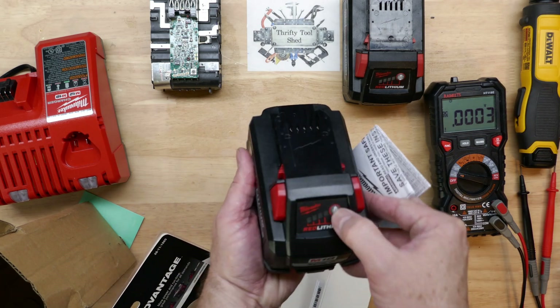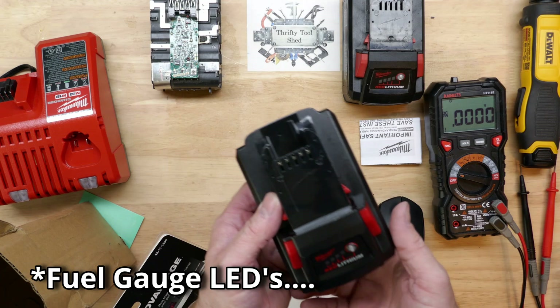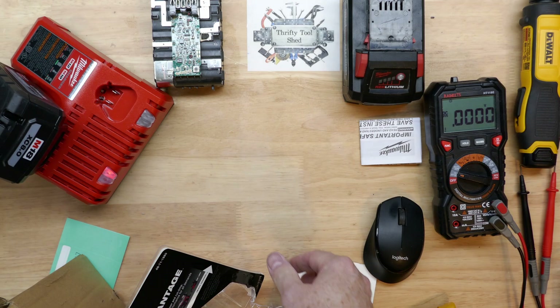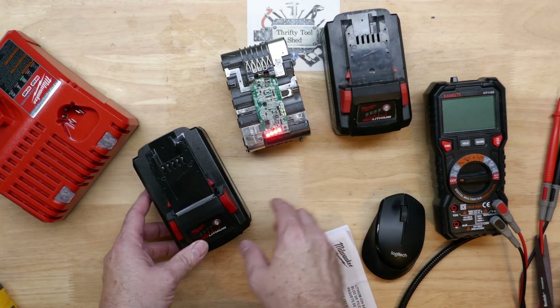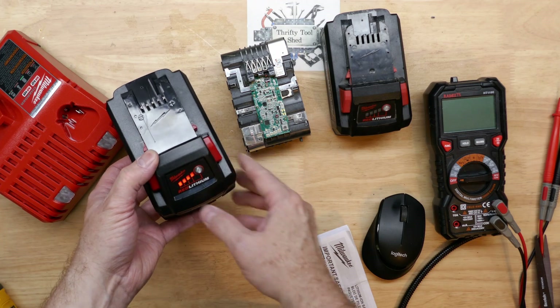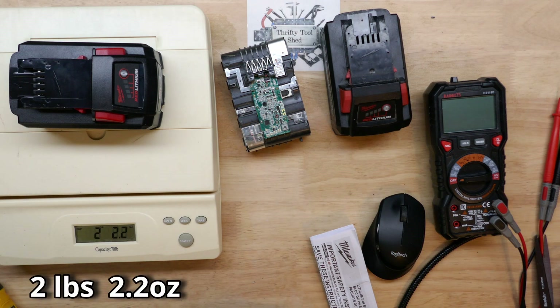It wasn't until we pressed the button to test the fuel gauge that we actually saw an issue. We threw it on charge and then I took time in a video to show the lights compared to an actual 8.0 Milwaukee that I had apart, seeing how the sequence of the lights was different - which was kind of the first telltale that it was possibly a fake battery.